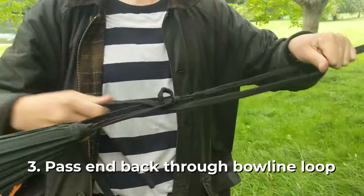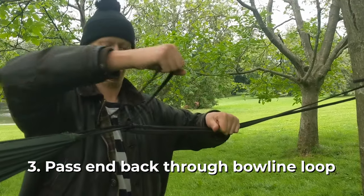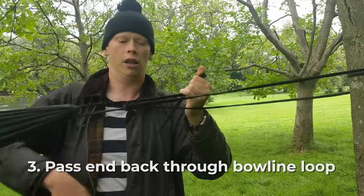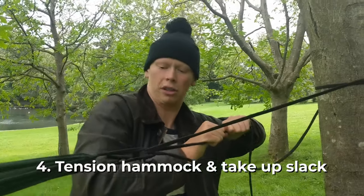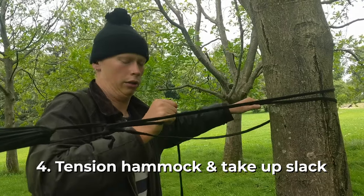Then you go back through the loop, either from the bottom or from the top — it doesn't really matter. You're using this as a means to pull the hammock tight, and then you can pull this bit and it'll take up the slack.